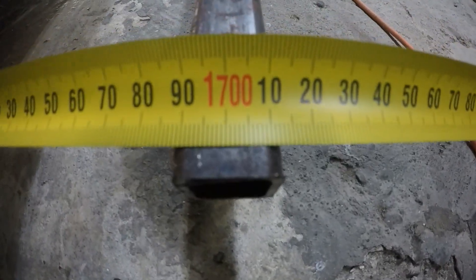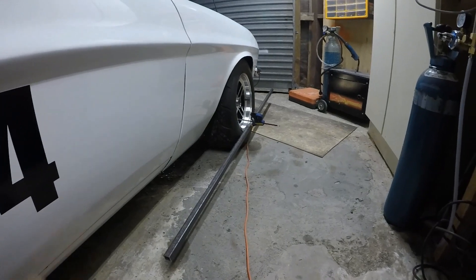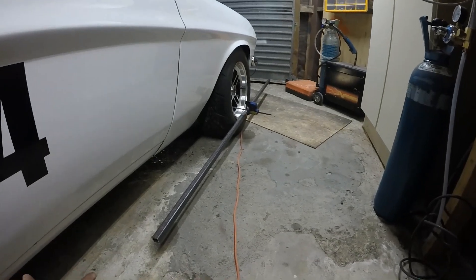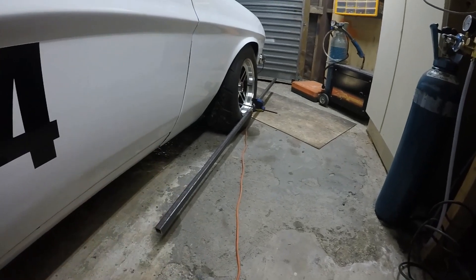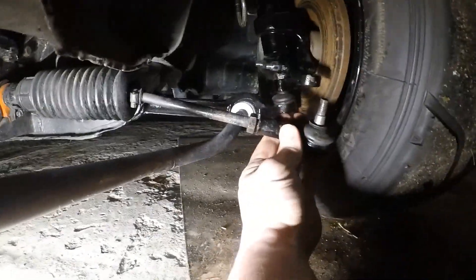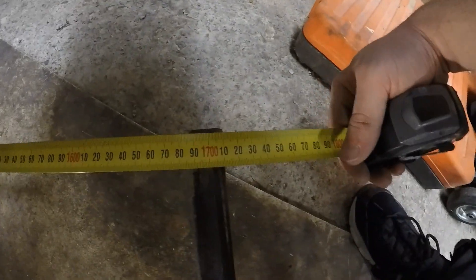The back is reading 1712, so we're pretty close — about 10mm difference. What I've been finding is that just one turn of the tie rod end gives me about 10 millimeters of adjustment. So one more turn on just one of the tie rods will give me about 10 millimeters difference and that'll give me the slight toe in I'm after. I've already cracked these loose so I can just slide them out one turn. Now we're at 1710 on the front.